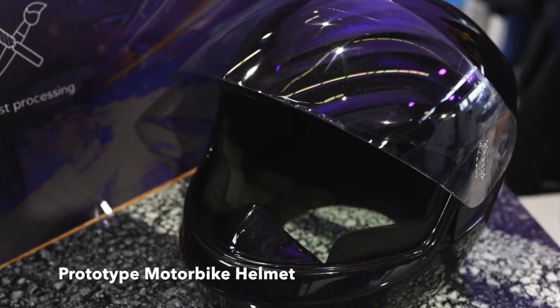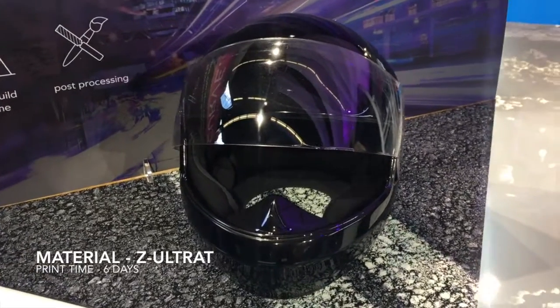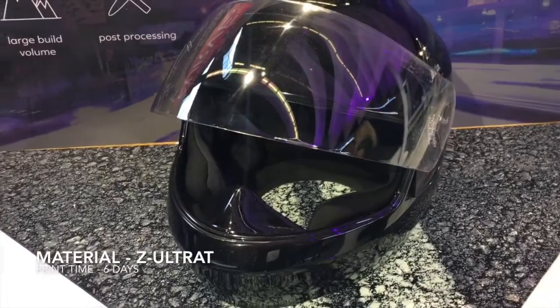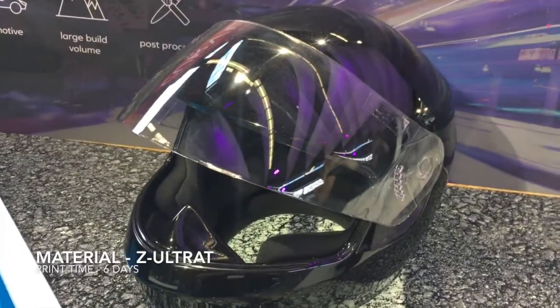And this is a full size motorbike helmet printed on the Zortrac M300 and treated in a similar way to the speaker — so it's sanded down and then sprayed with a nice metallic finish. The foam pads on the inside were added, and so was the visor.